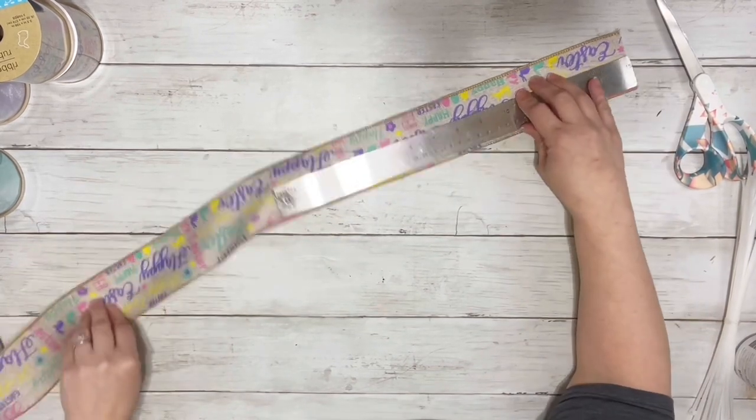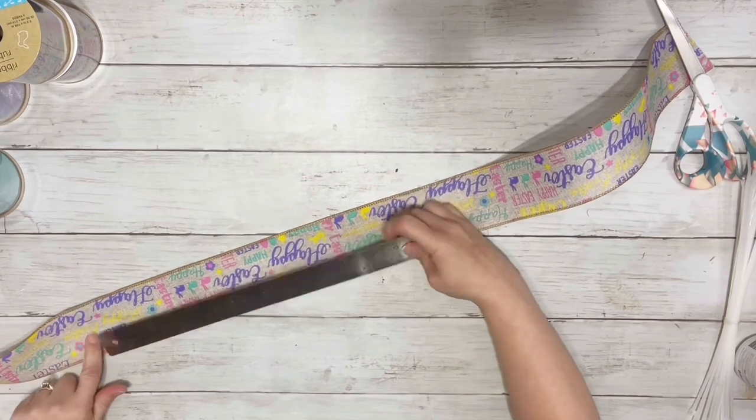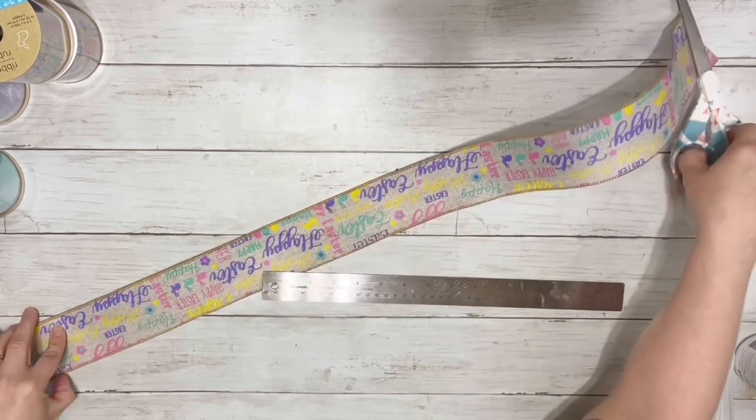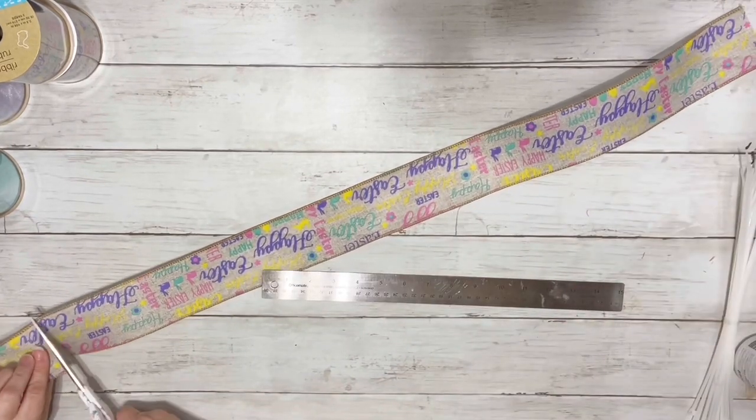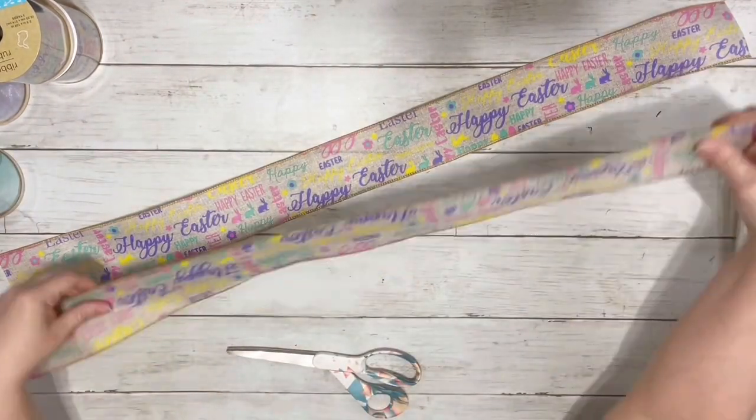First thing I did was opened up one of the ribbons and measured it out about 31 inches, then cut it off, and took the rest of the ribbon and just matched it up with that one.